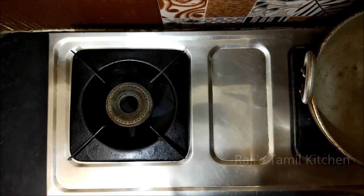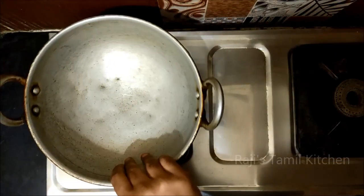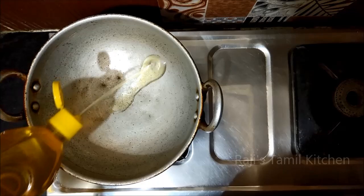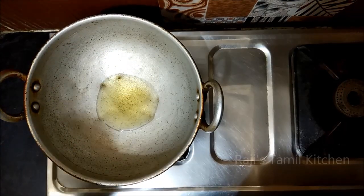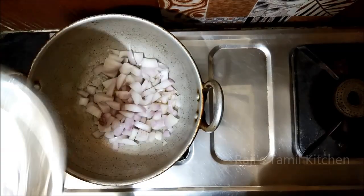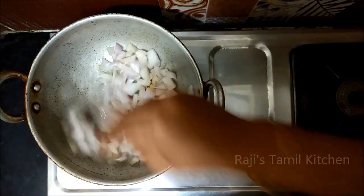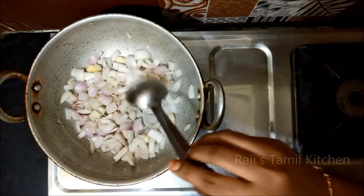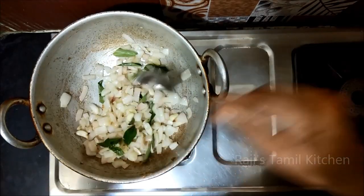Let's get the kolambi ready. Add some oil, put a little bit of oil in the pan. Add the spices and a small amount of the ingredients. Add to the pan.